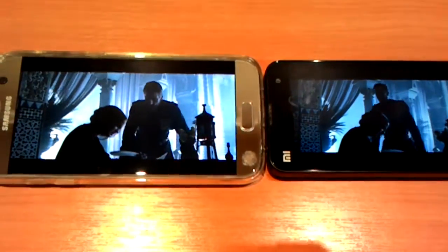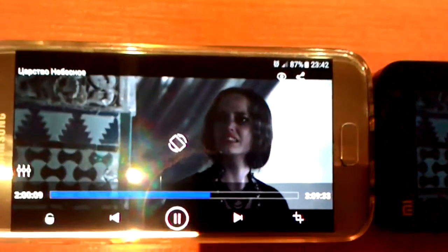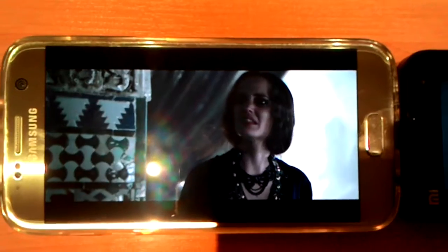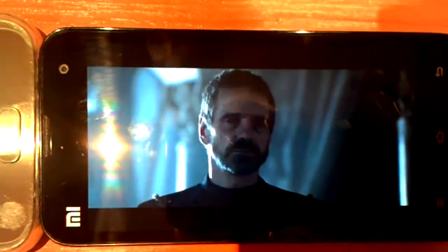Okay guys, two hours of video with maximum brightness. Let me show you: Galaxy S7 is at 87%, and Xiaomi Mi 2S is at 75%.